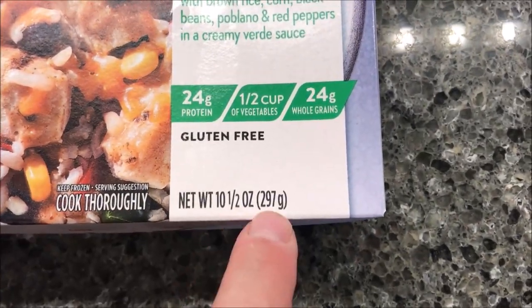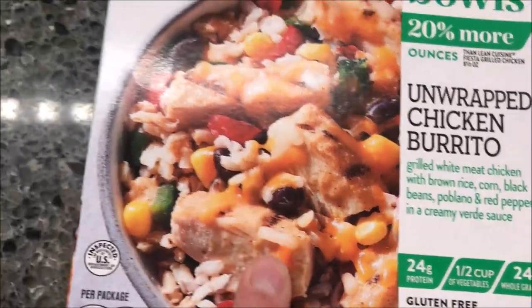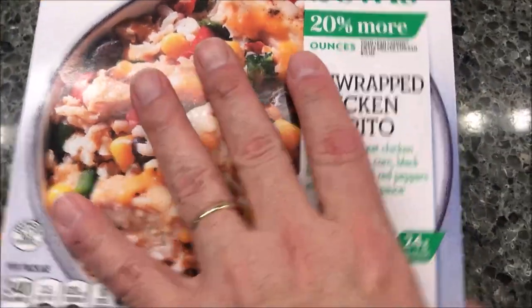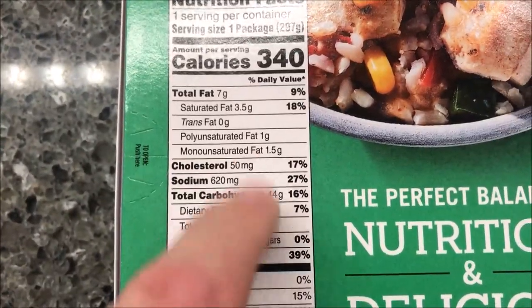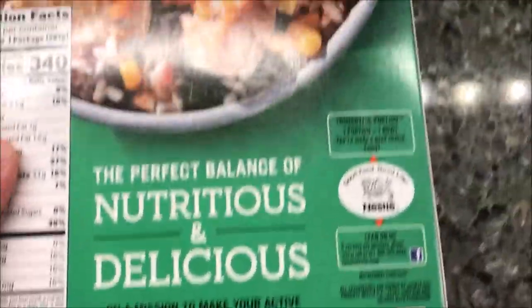This one is a 10.5 ounce or 297 gram meal. It's pretty decent in there. We bought this at Kroger — it was $2.99. I'm sure they sell at other stores, but Kroger is just where we got it from. It's 340 calories for the entire bowl, which I don't think is too awfully bad. Everything else is pretty decently numbered. Protein's good.